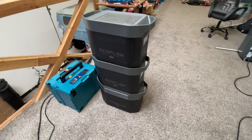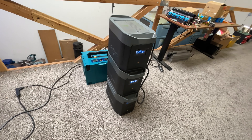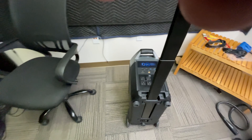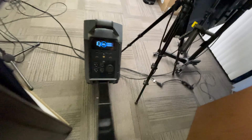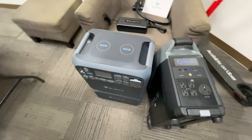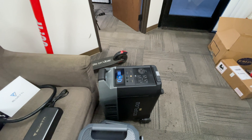Thank you for watching. Stay tuned for the Delta Pro review coming up. And one last thing — the ability to just roll this unit around is a game changer. All the other guys, you have to pick them up and carry them. The Delta Max's portability really sets it apart. So which one will you choose?